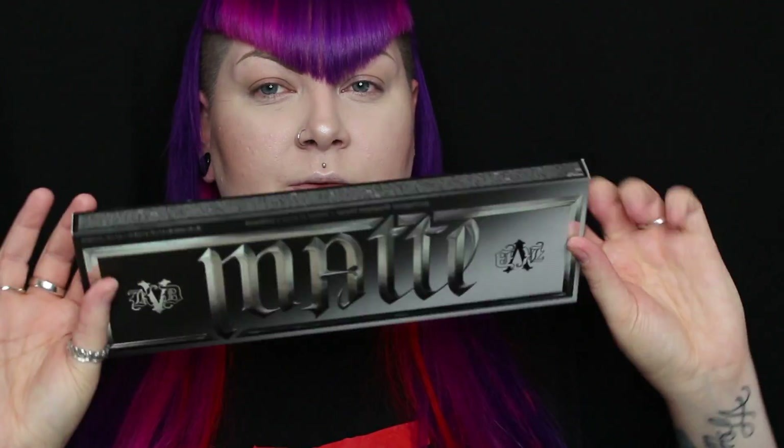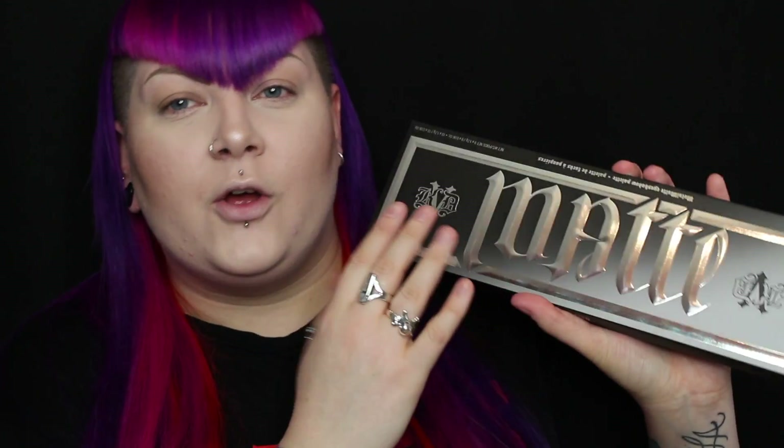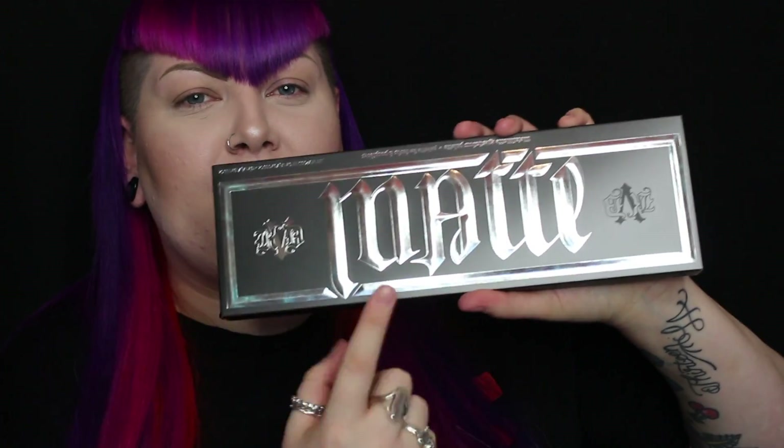This is the added packaging that it comes in, and one thing that I think is so cool about this — other than obviously Kat Von D designs all the writing herself — is that if you flip the palette, the writing actually says Metal Mats. Metal, matte, metal. I just think that is genius.